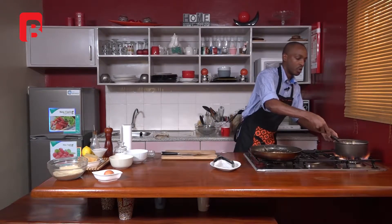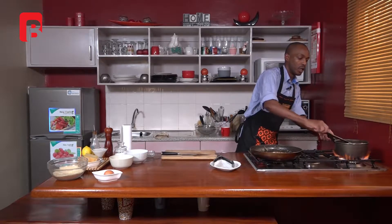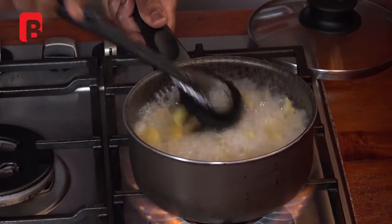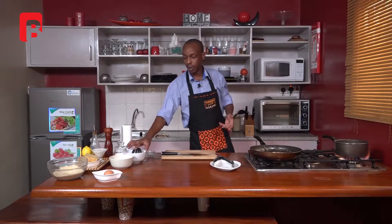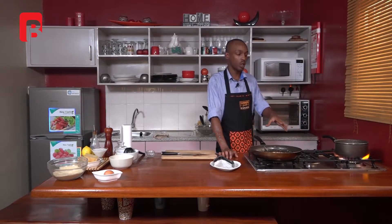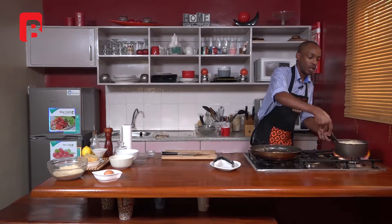Just come back to the pasta and continue to mix that through. This has now been cooking halfway and should take another few minutes just to finish off. Something also important to mention when making pasta — always remember to keep your lid off the pan. Pasta will bubble quite a bit and it could spill and make quite a mess on your stovetop. So it's very important to always cook your pasta with the lid off.